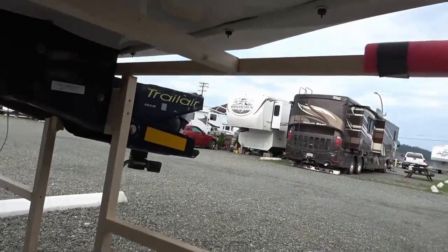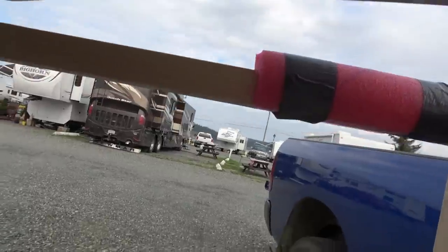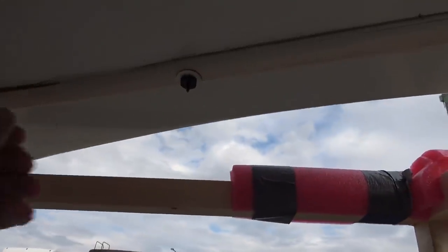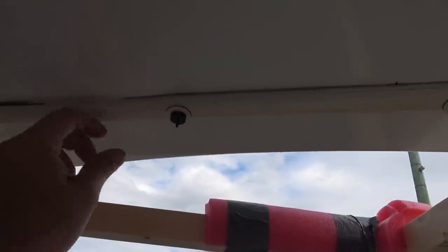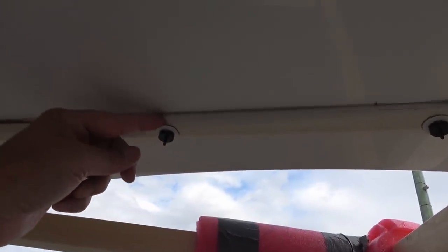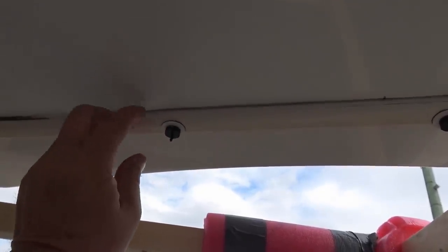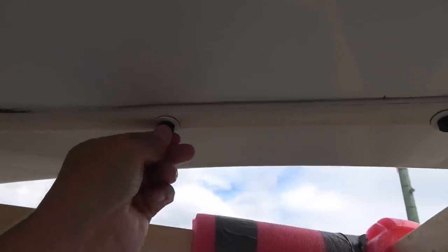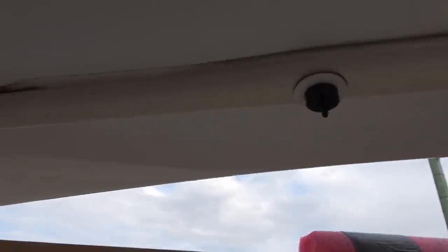I'll go underneath here and show you where I did the understuds. I decided to go right onto this trim piece. Now it's round — you're not supposed to put the studs on a round surface — but I'm also using screws and I found this plastic was extremely hard and really bit in well. So I think we're gonna be okay there.